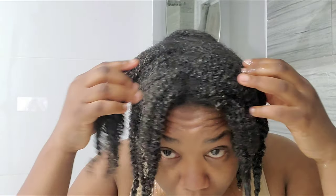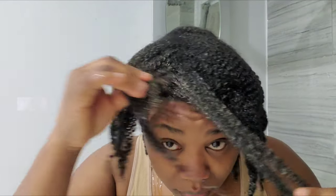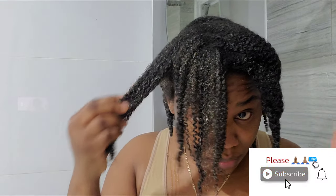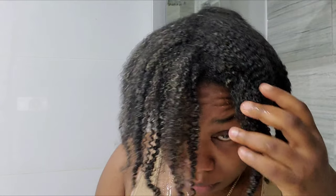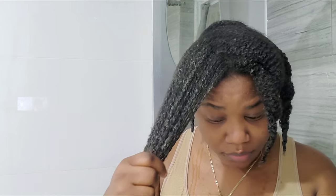Stay tuned for the next video because I'm going to show you how I washed my hair and how it looks after washing. I hope you enjoyed the video. If you haven't subscribed yet, don't forget to subscribe. I love you so much — thank you for giving me a few minutes of your precious time. It means the world to me and I can't wait to see you in my next one.